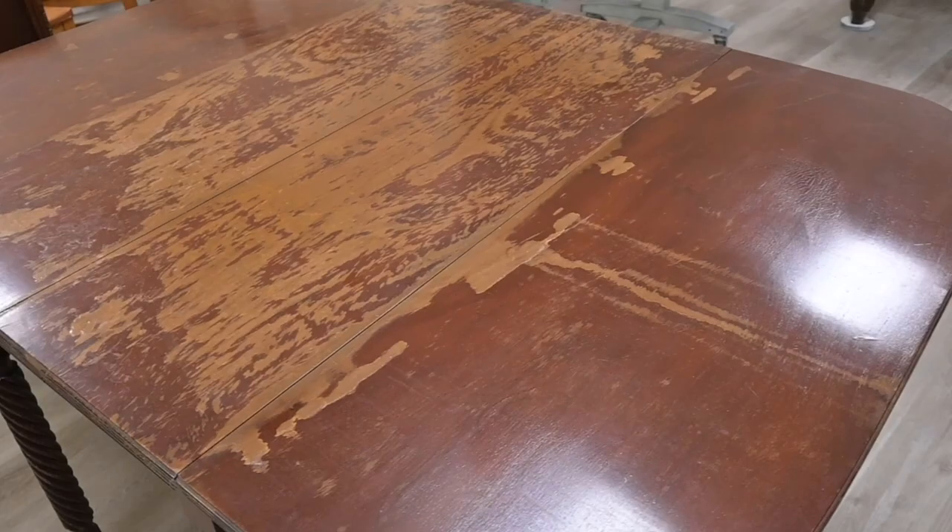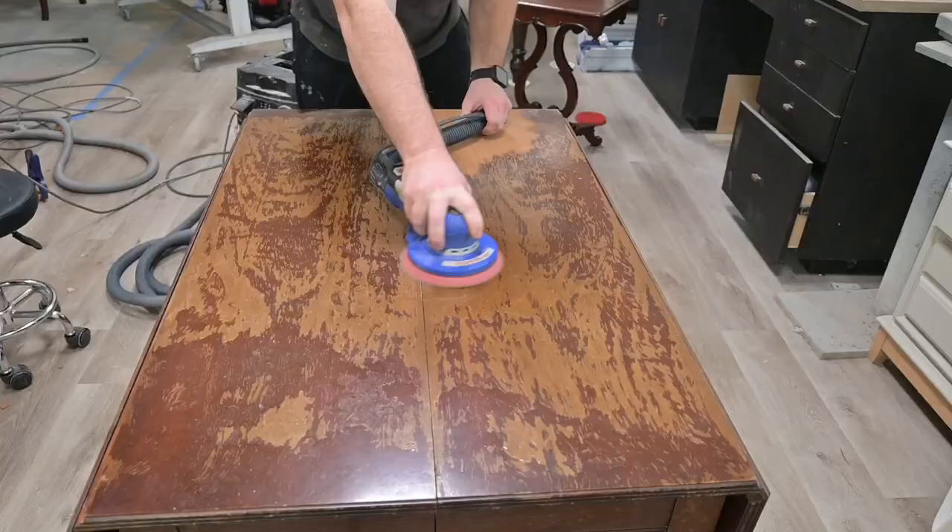Have a tabletop with a worn out finish and a base that is still in good shape. Well today we're going to show you how to refinish that top, match the stain color, and we're going to do it all in under five minutes. So let's go.